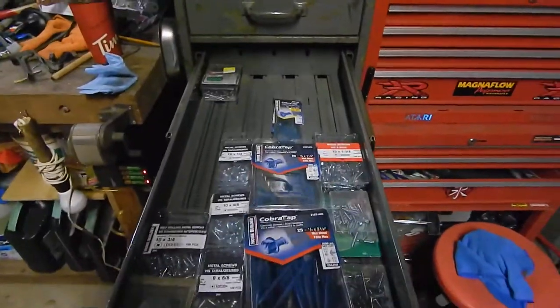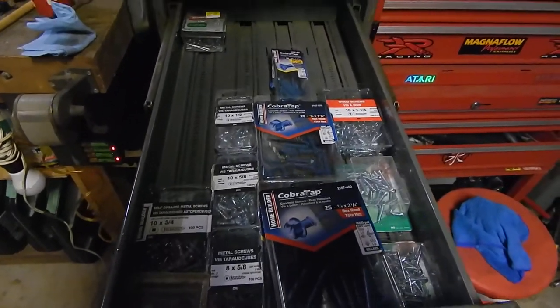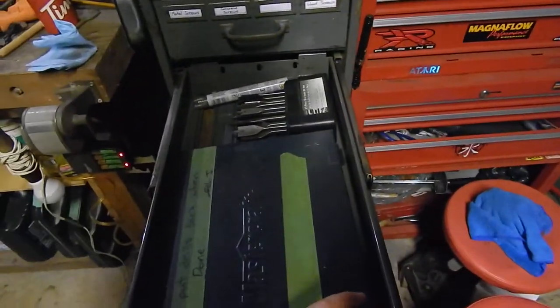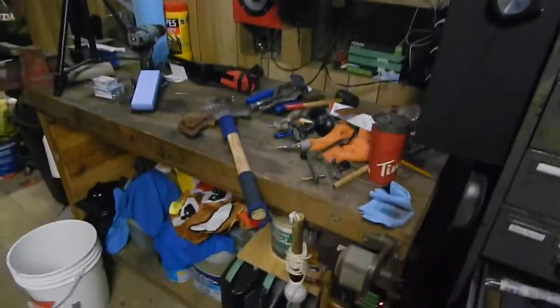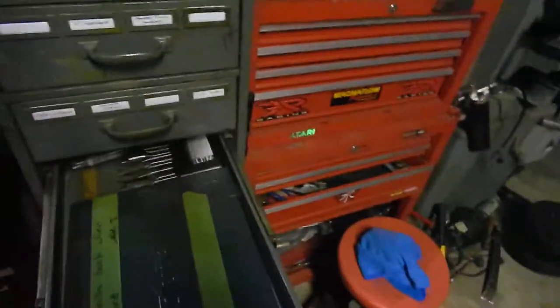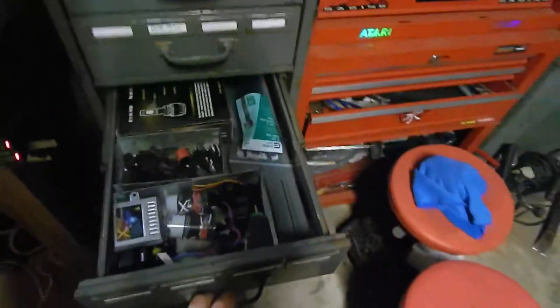Next up I've got screws — concrete screws, wood screws, metal screws. Then I've got my drill bits. I'm not sure if I'm going to keep these here just because my drill presses are way over there, so I'd have to walk here all the time. But I do quite a bit of stuff on the workbench, so I may move that.